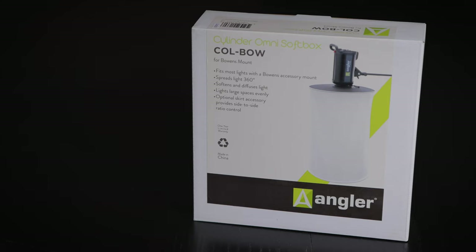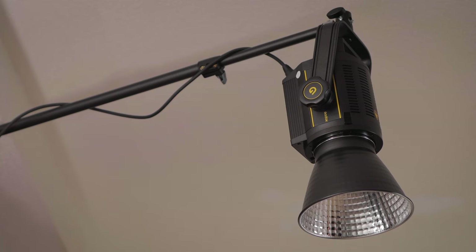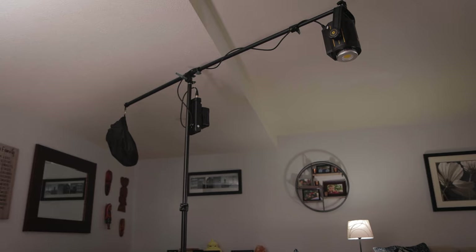Angler makes the Cylinder Omni Softbox that I'm using in this video. It collapses nicely into this small bag. I'll be attaching it to my Godox VL150 LED COB light on a counter-weighted boom arm connected to a light stand.